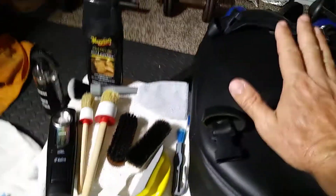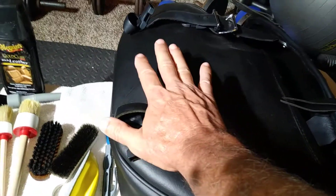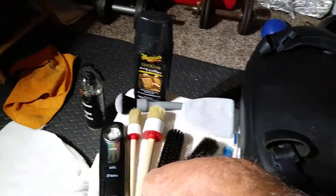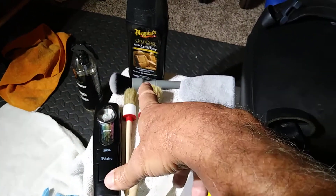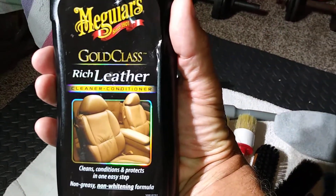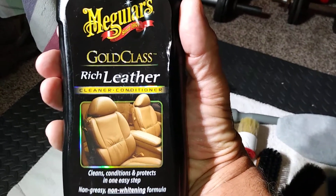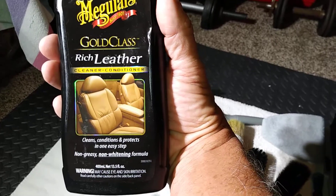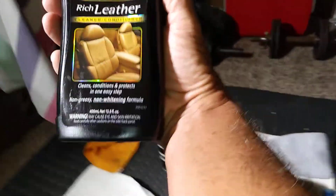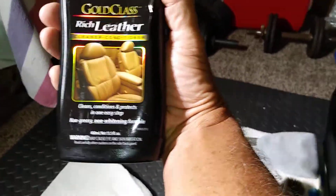My client said he wants what he called an Armor All Shiny finish. Just like with tires, I ask clients whether they like a clean, natural look or a glossy shiny look. He said he likes the shiny. So when someone wants shiny for leather, my go-to is Meguiar's Gold Class Rich Leather. You can find it at Meguiars.com or in big box stores, AutoZone, O'Reilly's. It's a one-step product — it cleans, conditions, and protects all in one, and it also has UV inhibitors which are great because the bag is going to see a lot of sun.